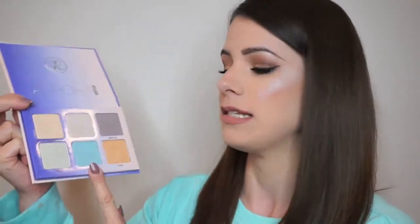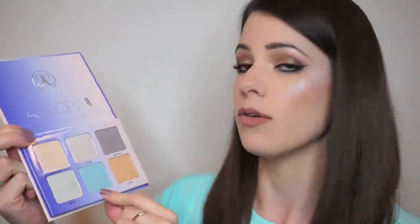So my overall thoughts of this palette is I absolutely love this. I love the shades that Anastasia incorporated in this palette. I love this blue color that she added — I think it's so unique. And as you guys could see in the demo, that is a strong metallic highlight, which I love.